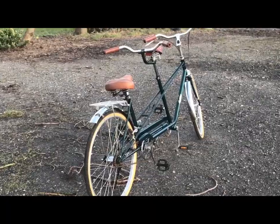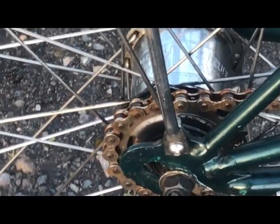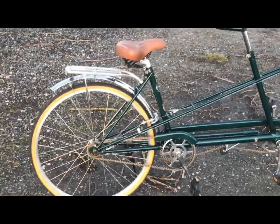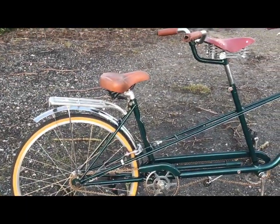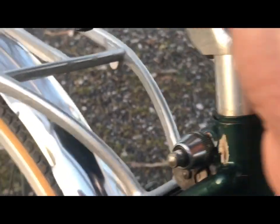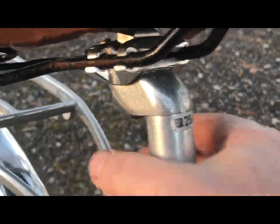The rear rim is alloy as well. It's had a 22-tooth sprocket fitted, which is one of my standard upgrades — and particularly on a bike like this it'll make it much more usable than the high gearing it came with. This long rear seat post has a quick release as well, so just a couple of turns and it adjusts up wherever you want it.